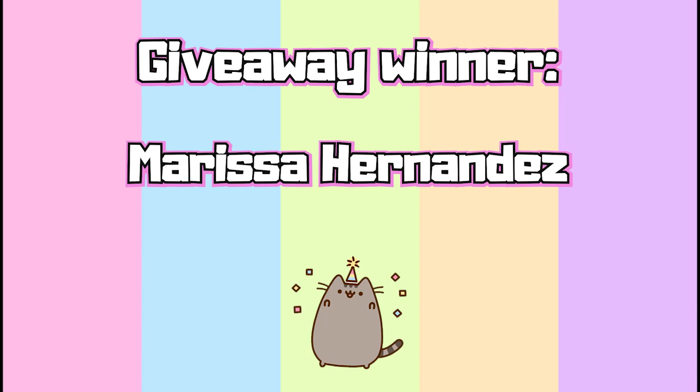Hi everyone, welcome back to Cute Nerdy DIY. Today's shout out and giveaway winner is Marisa Hernandez, so well done Marisa. There will be more giveaways in the future, but thank you to everyone who entered. I love you all, so let's get on with the video.